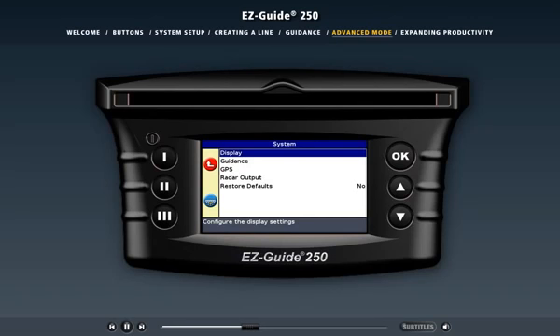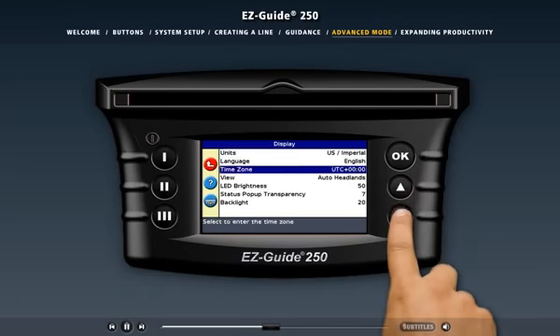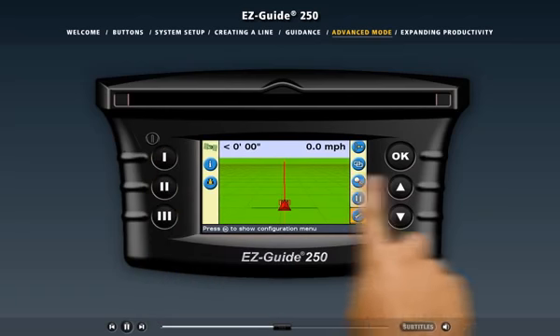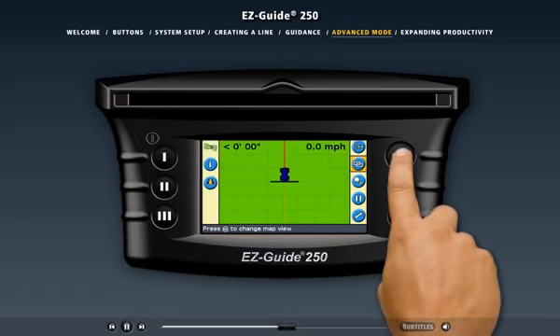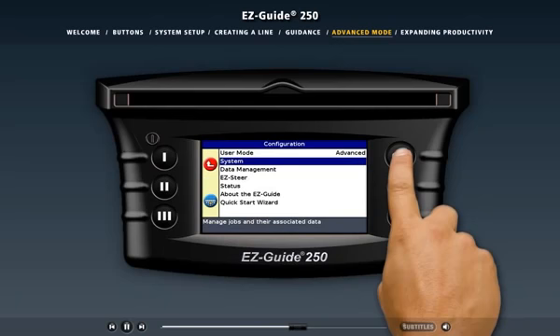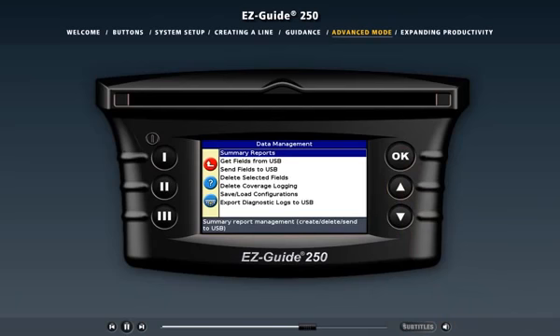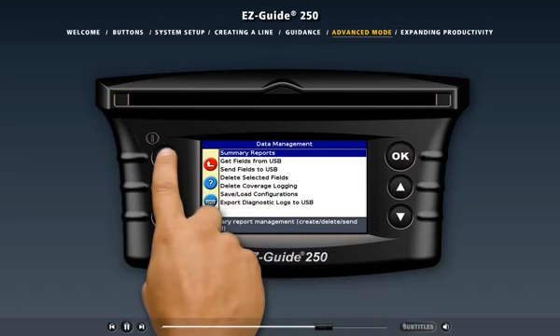Remember, if you don't want to access these settings, you can run the light bar in easy mode and they'll be hidden. However, advanced mode gives you more freedom to set up the light bar the way you want it. For example, in easy mode the light bar controls whether you see the perspective view or the plan view, but in advanced mode you control the view — a new action icon lets you change the view whenever you want. The data management screen allows you to import and export field data or delete unwanted field data to free up memory. You can import or export data to a USB drive plugged into the back of the light bar, then save or manipulate the field data on an office computer.